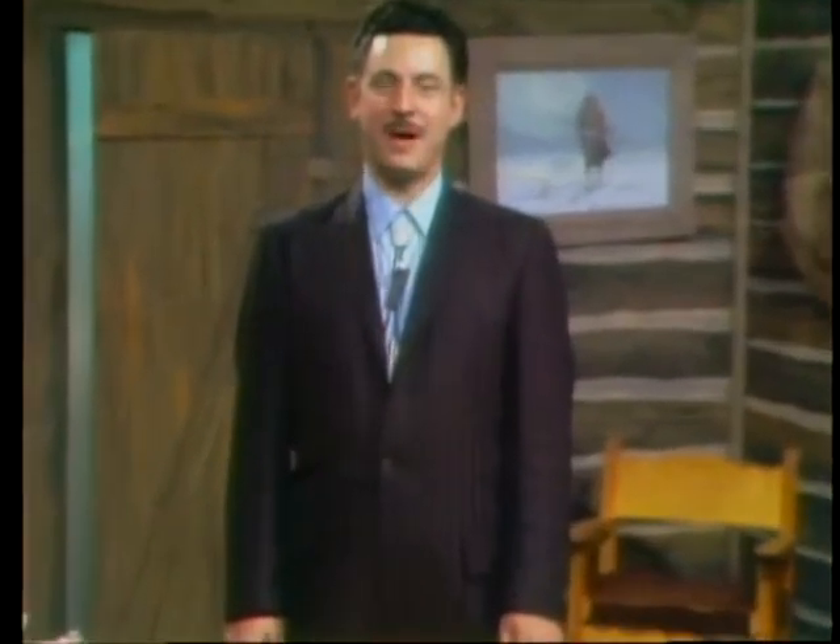I'm Sam Arnold and welcome to Frying Pans West. This is a show about the foods and drinks of the early West — the foods that the pioneers brought West with them and the foods that they met on the trail.